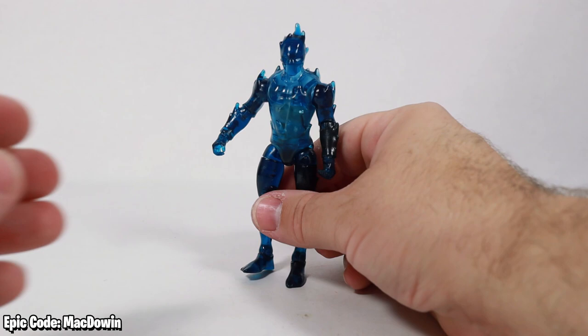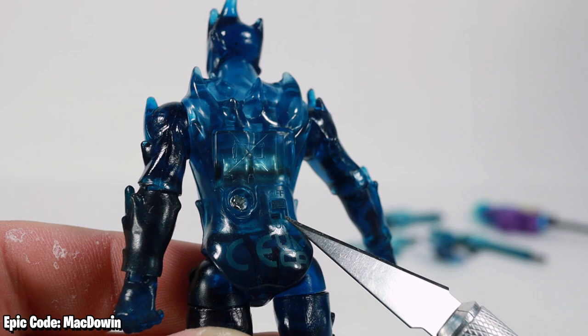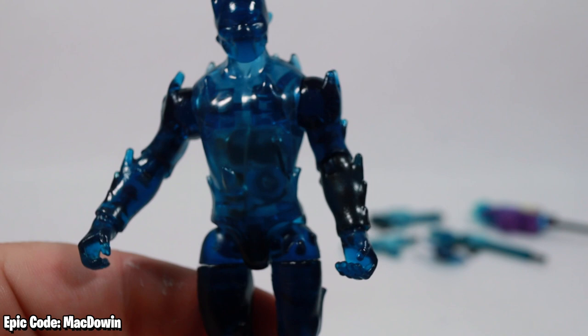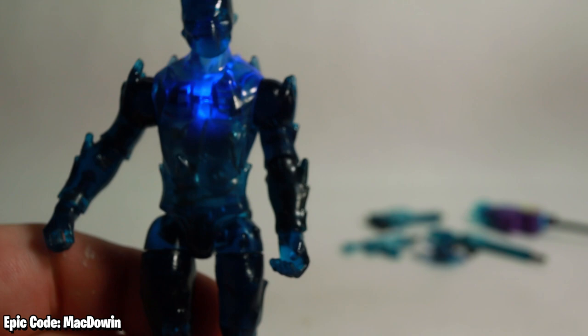Why doesn't he have that articulation? The valid reason: on the back there's a screw and an on/off switch. Flip it, and our boy Zero lights up. That's their gimmick for Zero. Out of the entire figure, it's just the chest, neck, and back that light up. I do like the idea, but it's not a gimmick I'm going to use anytime soon.